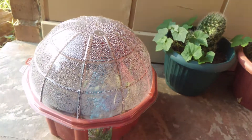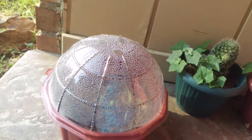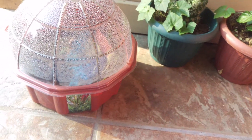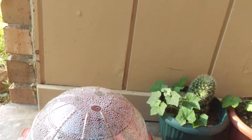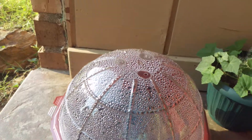I will continue to do updates on this thing. I didn't make a video of making it because it took like three hours just for the peat moss tablets to fill up with water. And the sundew seeds are like almost microscopic.